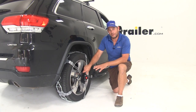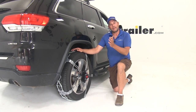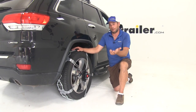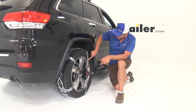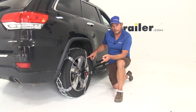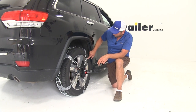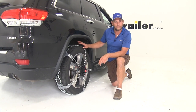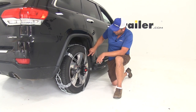There are several different sizes of the K-Summit chain, so it's important to check your tire size and put that in the fit guide so we can get the right one to you. If you don't know your tire size, look right around your rim - it's going to start with either a P or LT, followed by three digits, two digits, and then two more digits. In our case, we're looking at a P265/55R20.